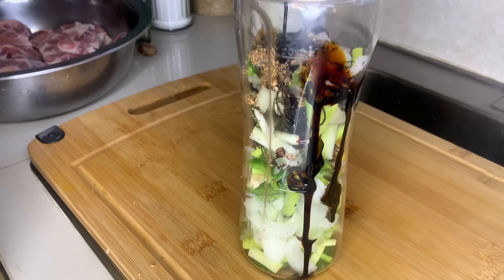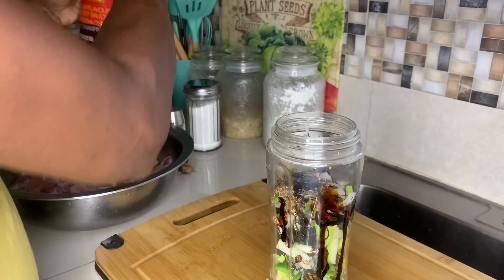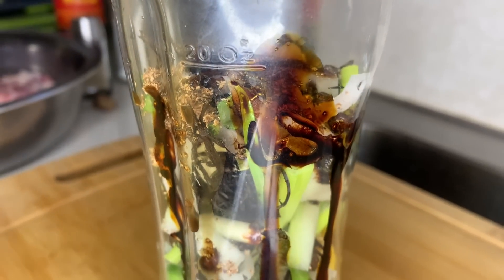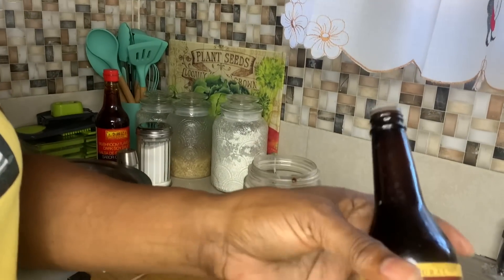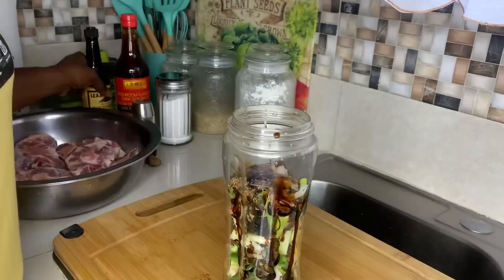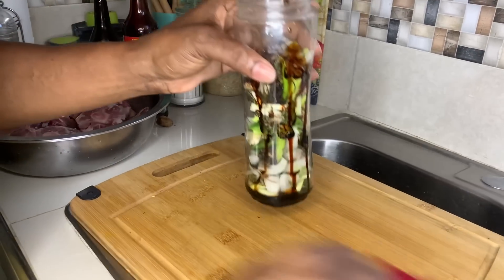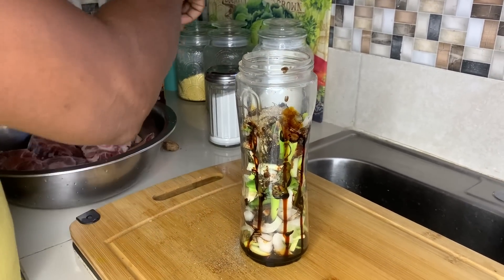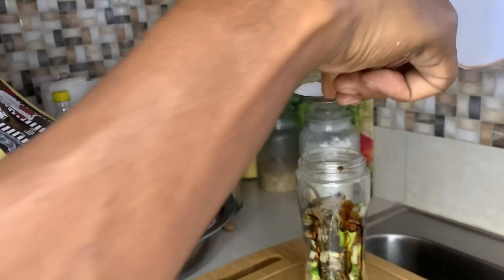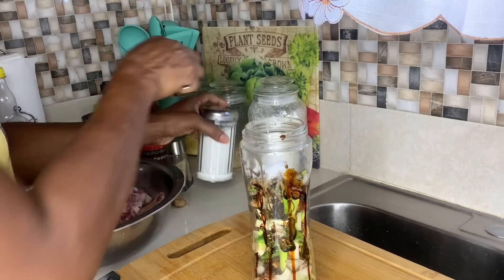Two tablespoons of mushroom soy sauce — I'm going to use about a half tablespoon, actually about one teaspoon. I'm going to add a little black pepper, just a small amount. We need a little salt, about a half teaspoon of salt. We have three and a half pounds of oxtail, so we want to season it up nice with the right amount of seasoning to get the right taste and flavor.